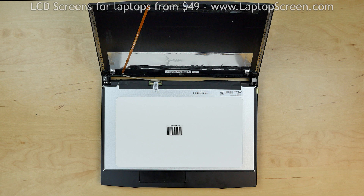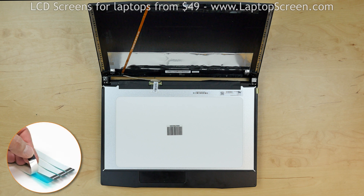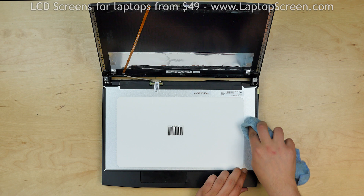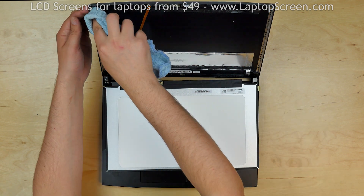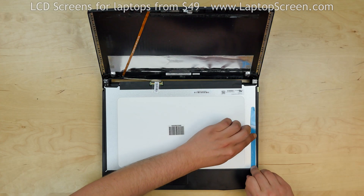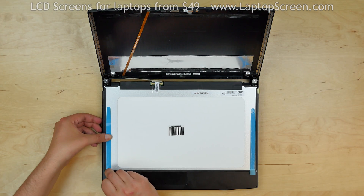Your new display may not come with adhesive, and we offer standard double-sided tape for such repairs on our site LaptopScreen.com. Use alcohol and a piece of cloth to clean the back side of the LCD and the inner side of the back cover. Apply the adhesive strips to the back of the new LCD.